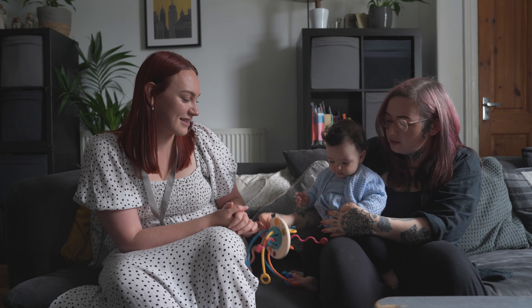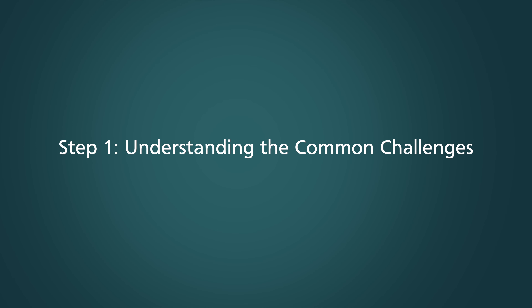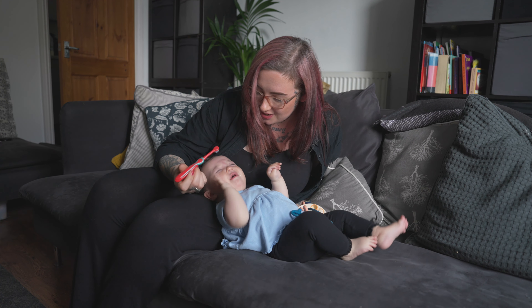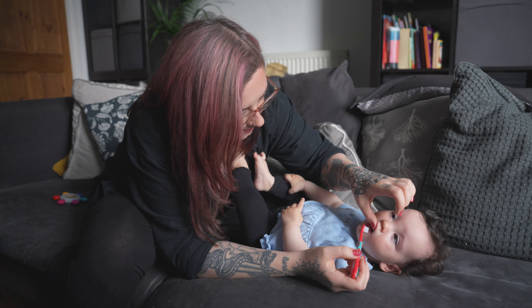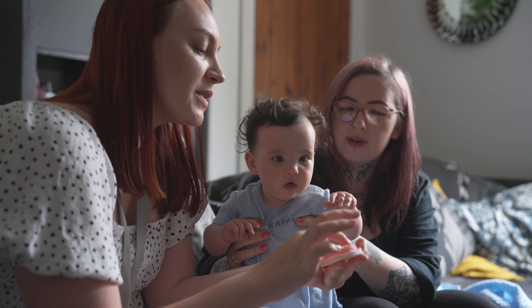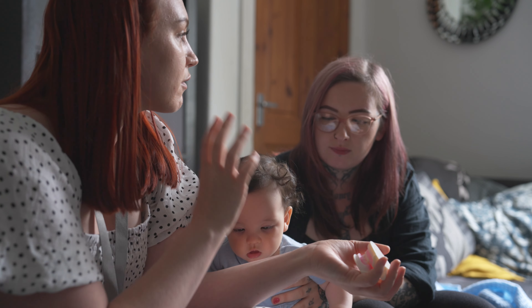Welcome to our guide on providing effective toothbrushing demonstrations to parents of babies age zero to two. Take the time to explore difficulties and concerns about toothbrushing with parents. Common challenges include when to start brushing a baby's teeth, how to brush when a baby is wiggling around or refusing toothbrushing, and how long parents should brush their child's teeth for. By identifying these challenges you can tailor your demonstrations to address specific concerns and provide practical solutions.